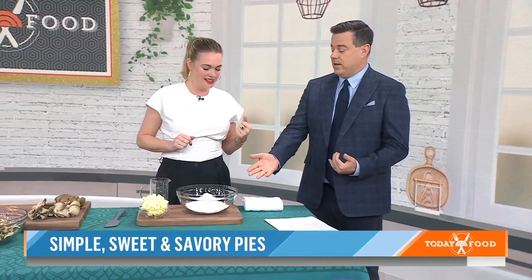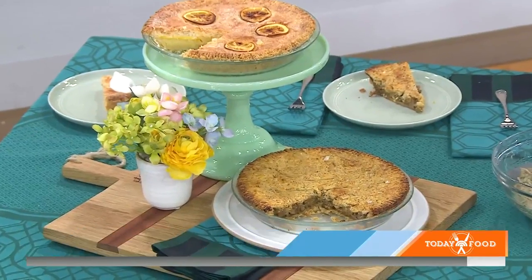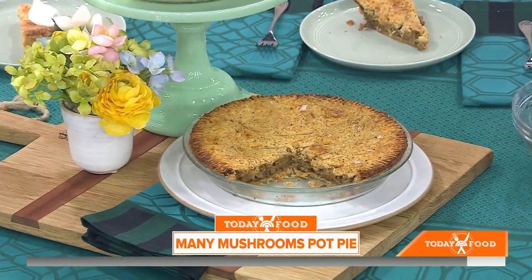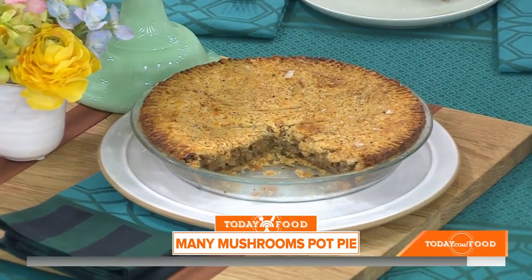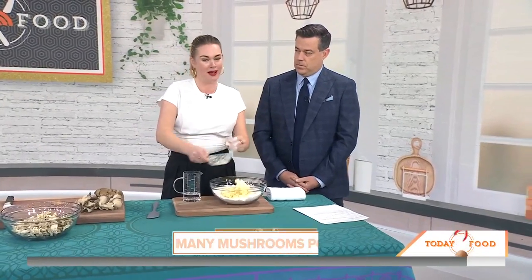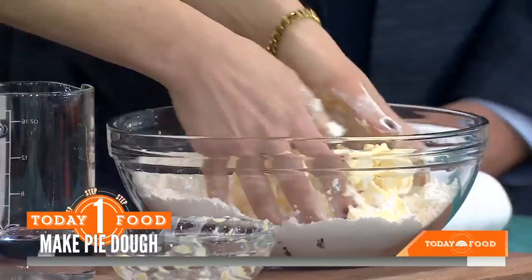We're going to start with your mushroom pot pie, which you say is better than a chicken pot pie. I do say that — and it's not even just if you're a vegetarian, I just think that's the case. If you're doing a pie, sweet or savory, the pie crust is the most important part. I believe firmly in doing your butter by hand, and that's also the beauty of this book — most things are done by hand or without equipment.